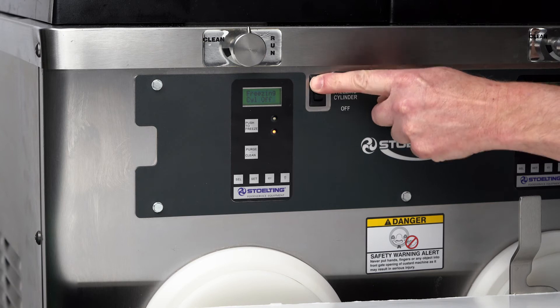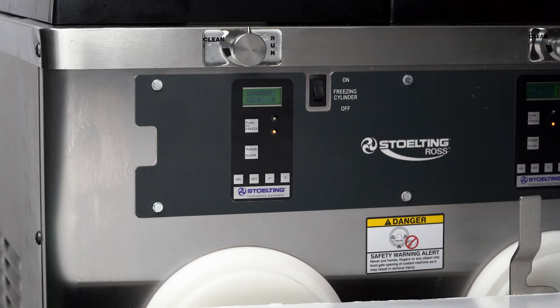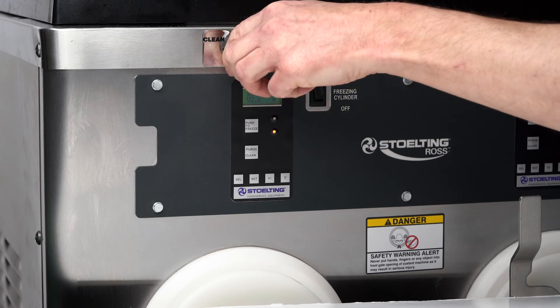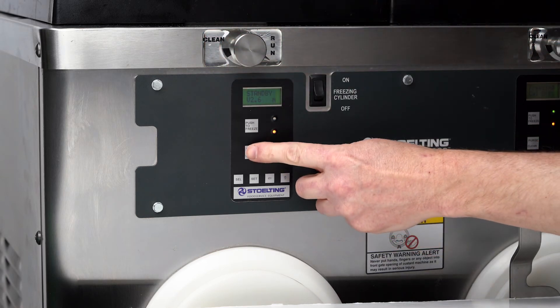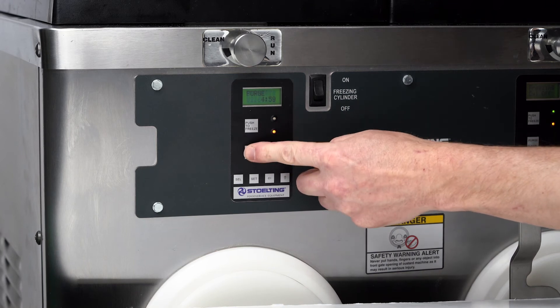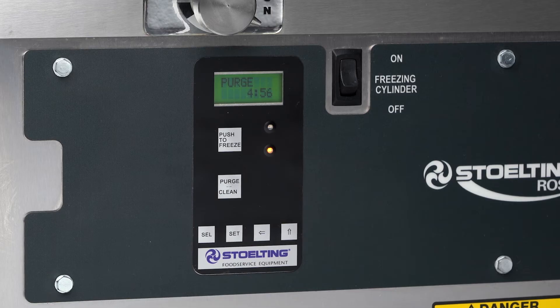Place the freezing cylinder switch into the on position. Turn the flow control knob clockwise to the second band and wait two seconds. Then press the purge clean button twice. The display should read clean.